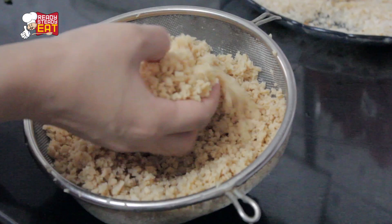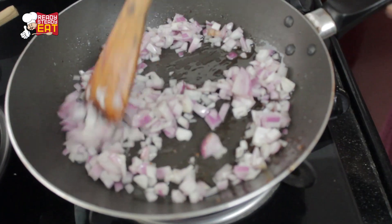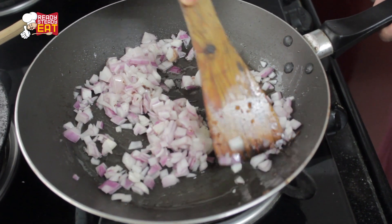Here I've soaked the soya granules in warm water. Now it's been 1 hour — I'm going to strain it and squeeze the excess water out of it and keep it aside. You can see this way.